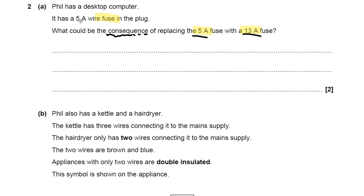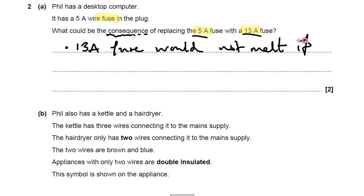From what I just told you, the first point you should be making is that the 13 amp fuse would not melt if the current was too high for the computer.